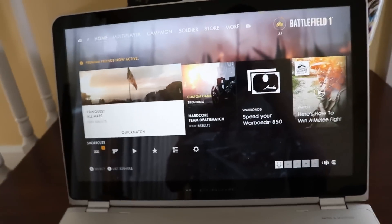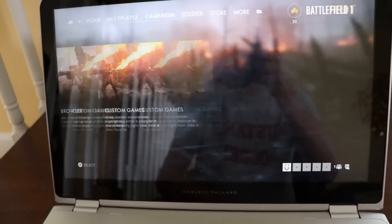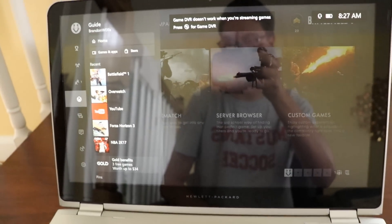There we go — you can hear the music. I'm going to go ahead and hit the right bumper — it's moving. There's the campaigns. Then if I press the home button, it brings me back to the home.